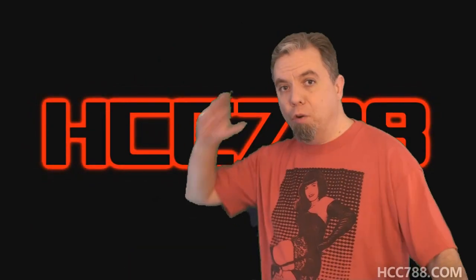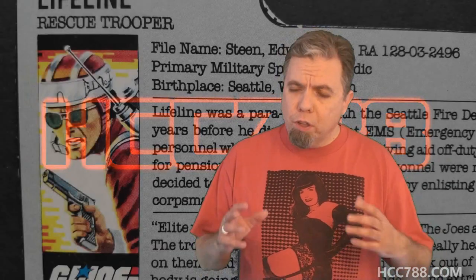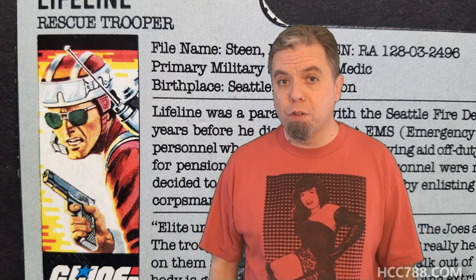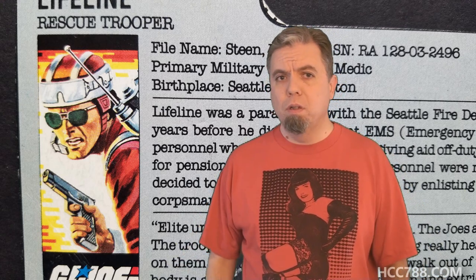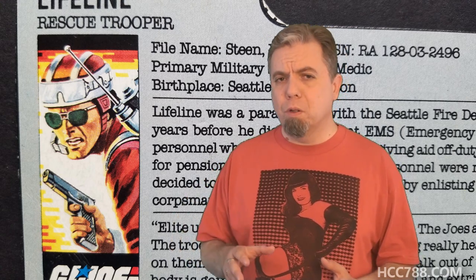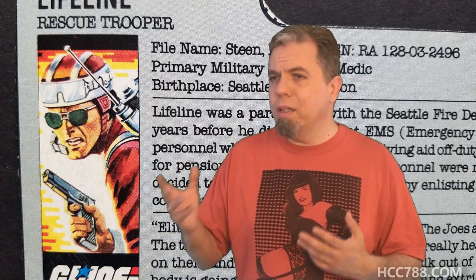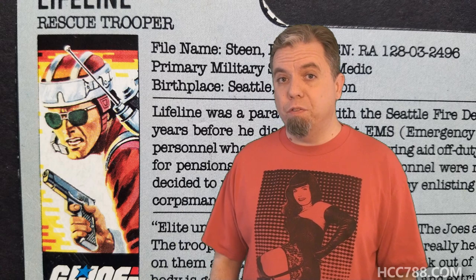Hello everybody, Hooded Cobra Commander 788 here. It's time for another vintage G.I. Joe toy review. This week we are looking at a somewhat controversial figure, Lifeline. If you're a G.I. Joe fan, you already know why he's controversial. People have strong feelings about Lifeline. The character rubbed a lot of people the wrong way. I don't hate Lifeline nearly as much as a lot of people do, but I do understand why some people don't like him. Let's find out by looking at the figure.